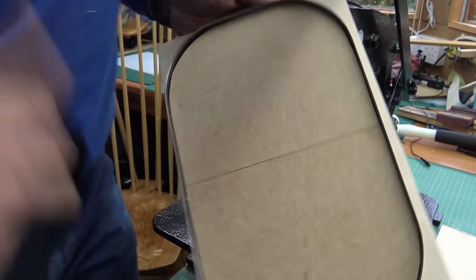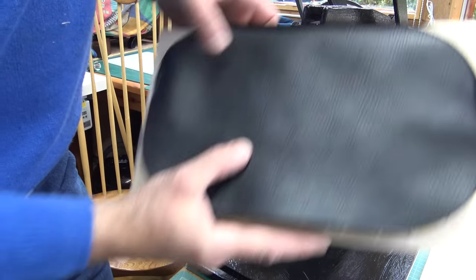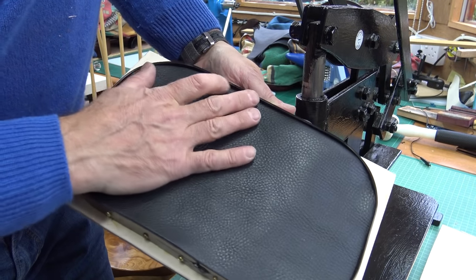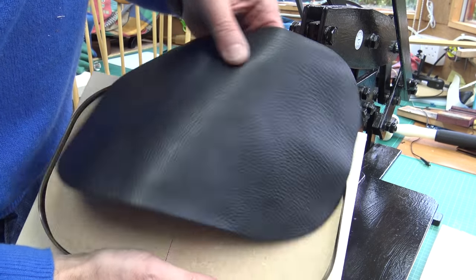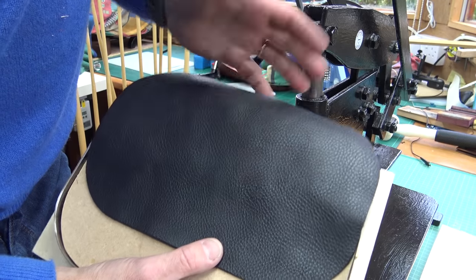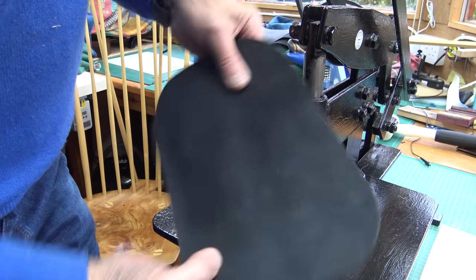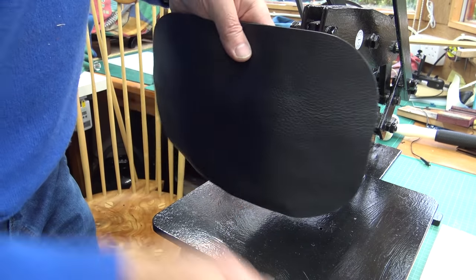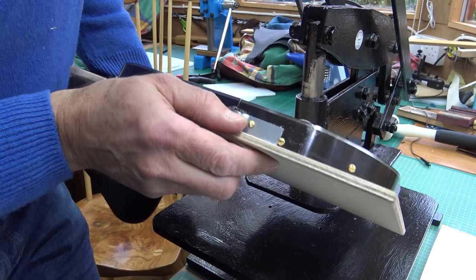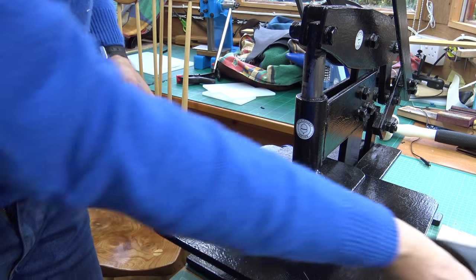It needs a little bit of modification — I need to make the back stiffer — but look, a perfectly cut out piece. Once I get a little bit more practice, that'll be so much quicker: if you want to run out five of these, boom boom boom in about three or four minutes. The beauty of this approach is that once you've set it up, it's really accurate — every time you'll get a completely repeatable shape, which is superb. The next job would be to put it through the skiver to take the seam down a bit and lighten it up. So there you are — proof of the pudding: homemade clicker dies can be made to work. It's a bit of a faff but I think it's worth the effort. Thanks so much for watching.